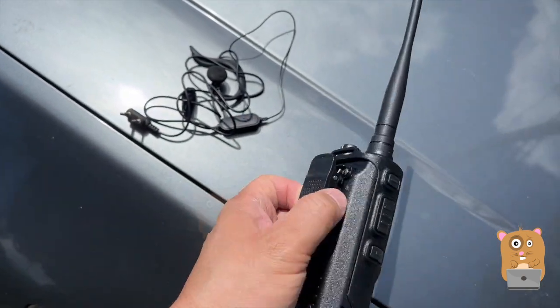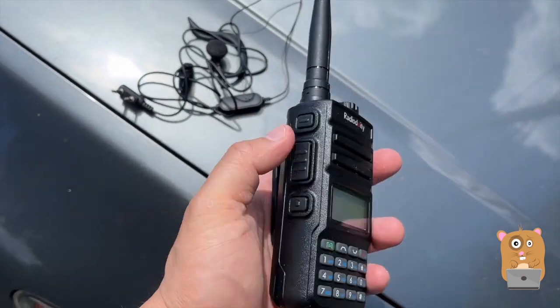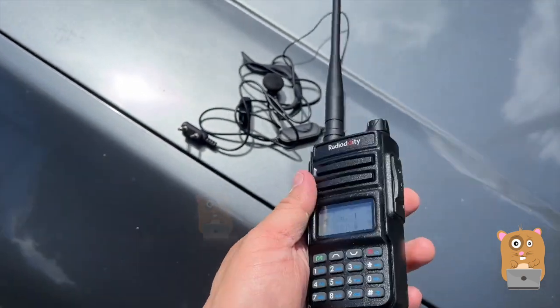The belt clip was very easy to install using the two Phillips screws in the back.